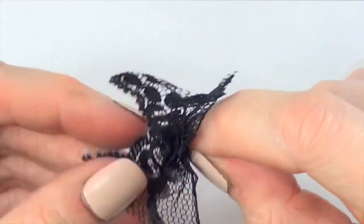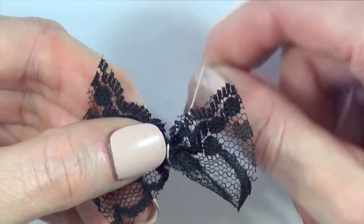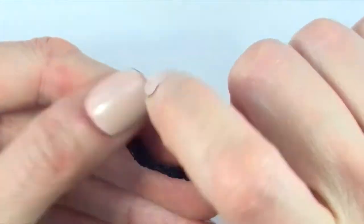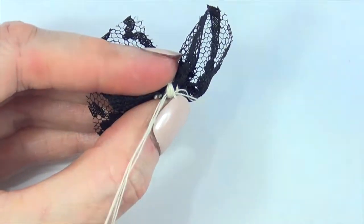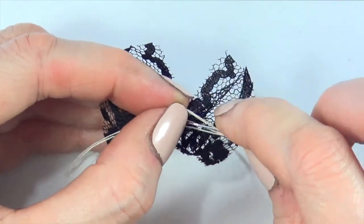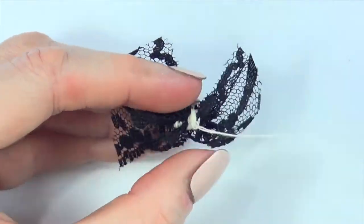Once you create the bow and you like the shape of it, you're just going to go around it with the same thread a few times until the shape is more defined. Once you're done with that, you're just going to go to the back and make a knot. You probably know how to do this, but just in case you don't, this is what I did here. And then you're going to cut the excess.